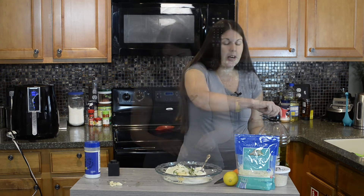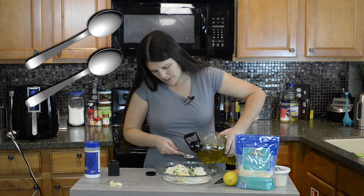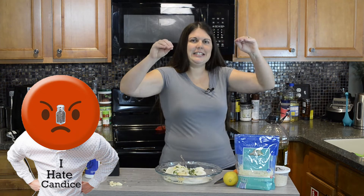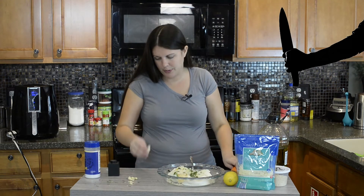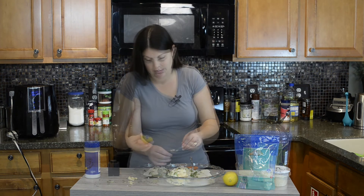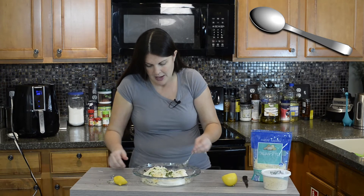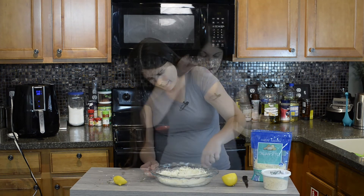We're going to add two tablespoons of olive oil. Then we're going to mince up the garlic — now I'm really going to smell Italian with garlic and basil on my fingers. And just one tablespoon of lemon juice — no seeds necessary. Then mix everything together and spread it out once it's all combined.